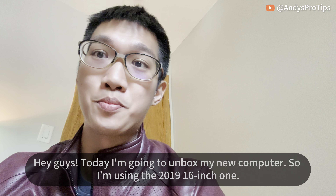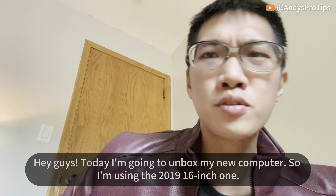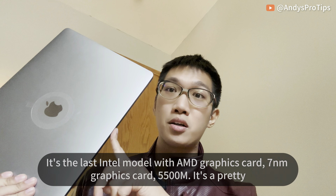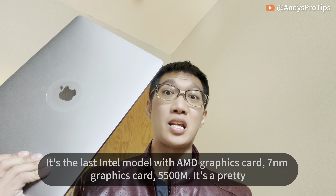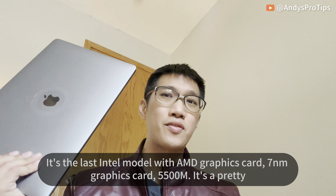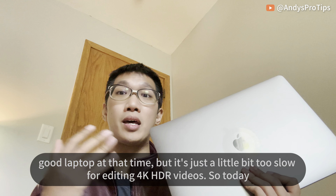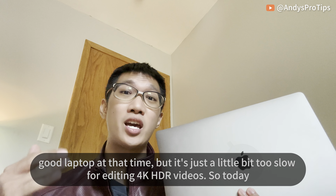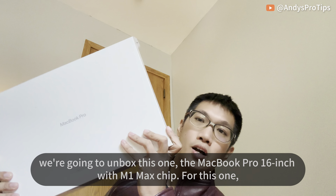Hey guys, today I'm going to unbox my new computer. I'm currently using the 2019 16-inch MacBook Pro — the last Intel model with an AMD 7nm graphics card, the RX 5500M. It's a pretty good laptop, but it's just a little too slow for editing 4K HDR videos, so today we're going to unbox this new one.